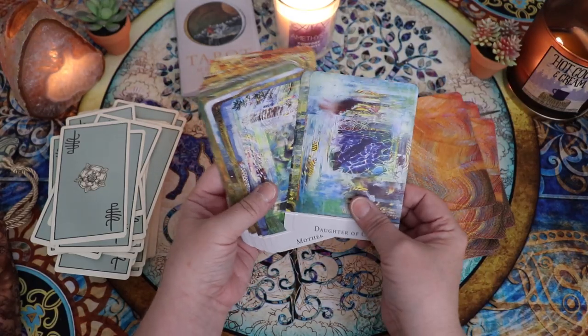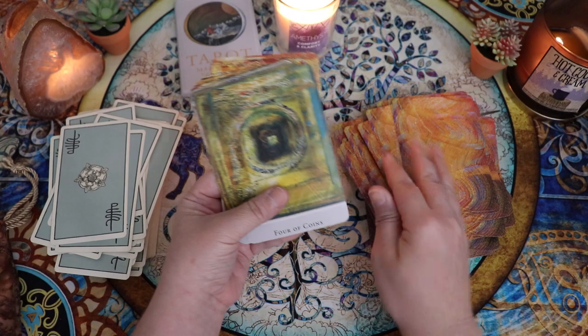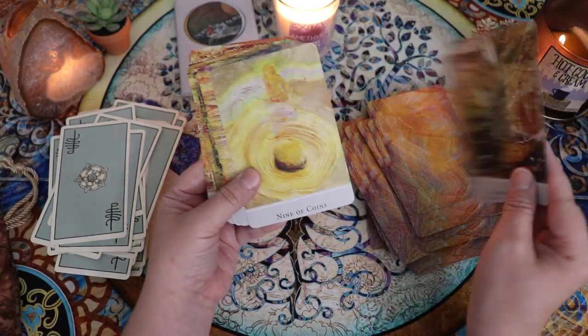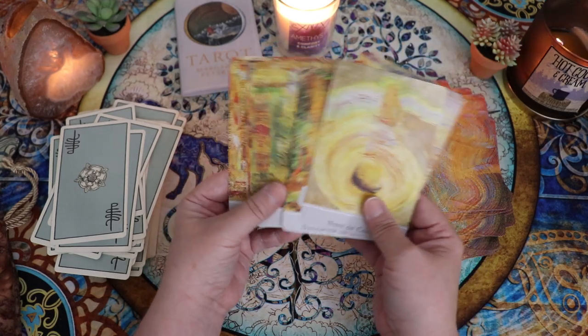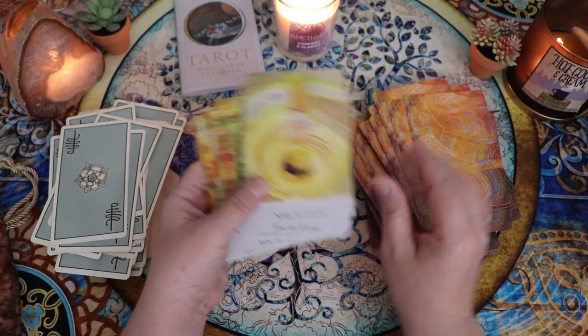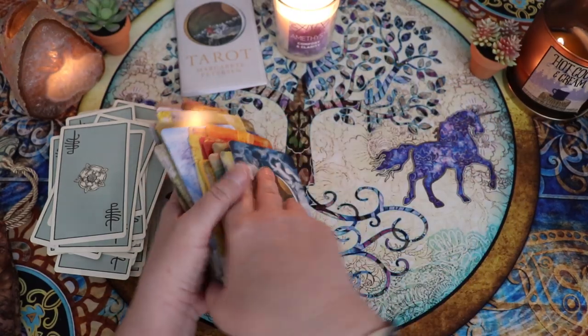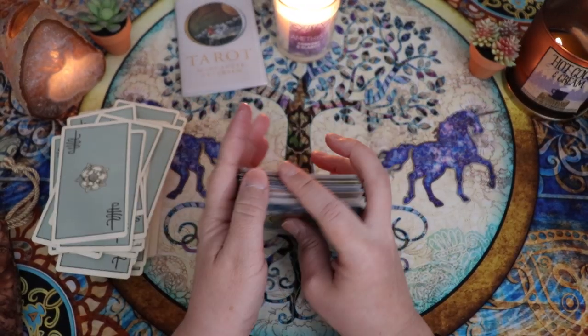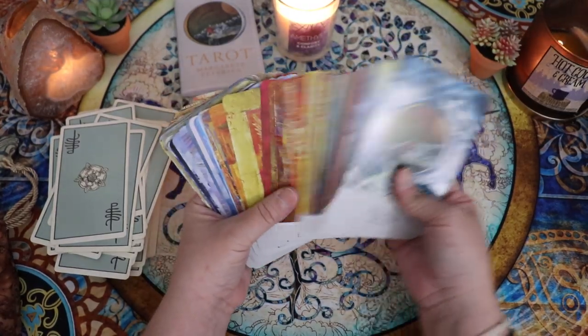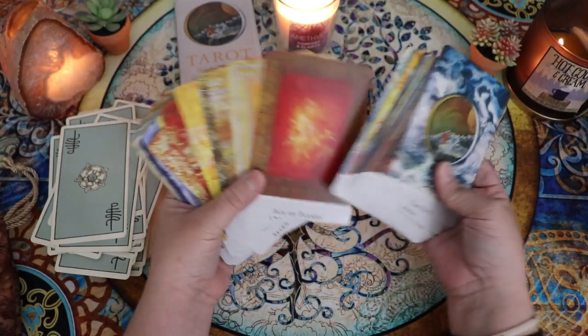My eyes aren't the greatest for tiny little details. It's one of the reasons why I struggle with decks that have really fine, detailed artwork or that are overly busy. This one is really stunningly beautiful to look at, but there's something missing — something that I think helps me to really feel and see the detail. As much as I want to love this, I don't think that I do.